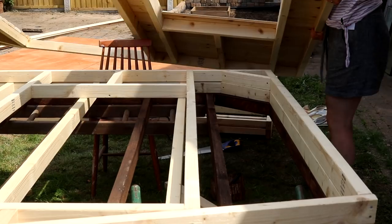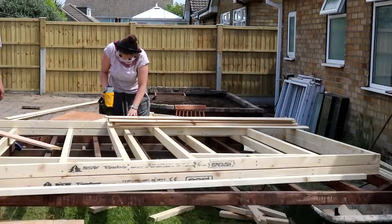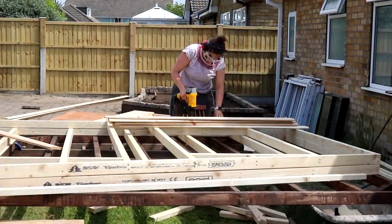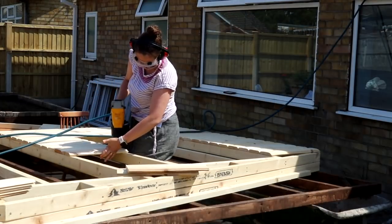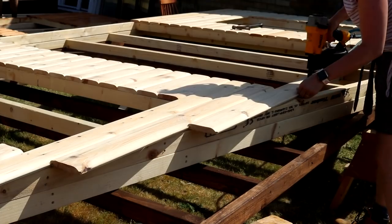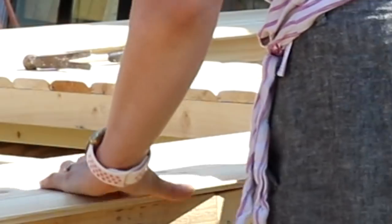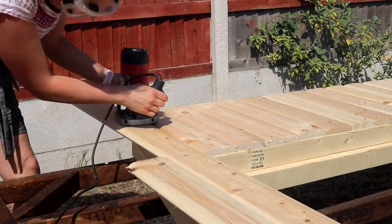More cladding with the nail gun, matching the same overhang - but this time we're working on the front of the summer house. When I got to the pitched roof, I nailed some shorter pieces. If you've got any offcuts, these are great for this area. Then we'd use the flush trim router bit again.